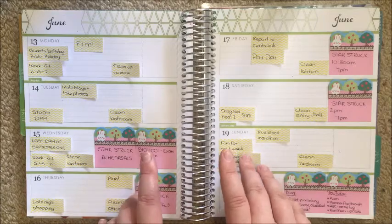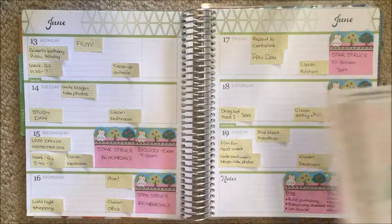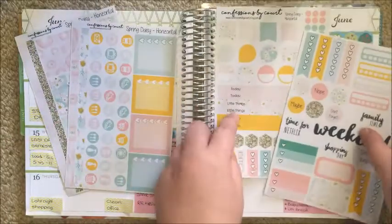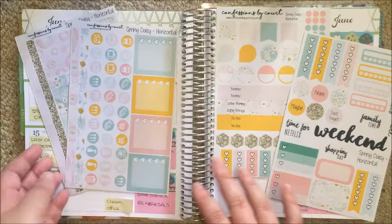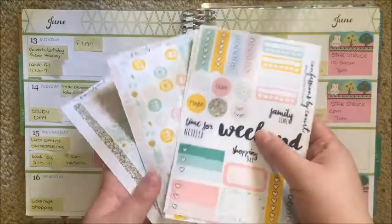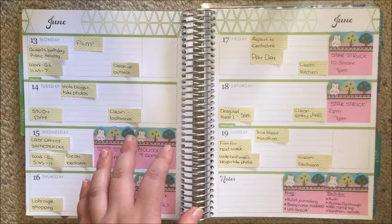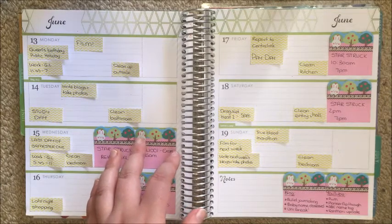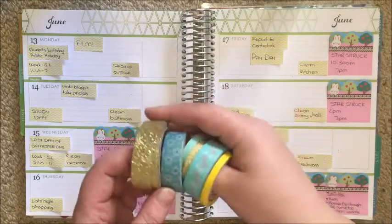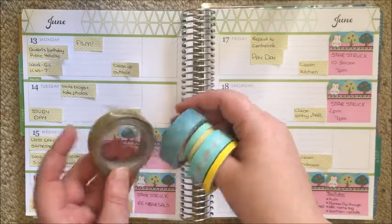Fourth reason: one of my favorite shops, Confessions by Court, does horizontal kits and I've really wanted to try them, so I'm going to be using her spring daisy kit. This is obviously very unfamiliar to me — I'm not used to planning in a horizontal, so please just be patient. I've pulled out, as per usual, a ton of washi tapes to possibly pull from.